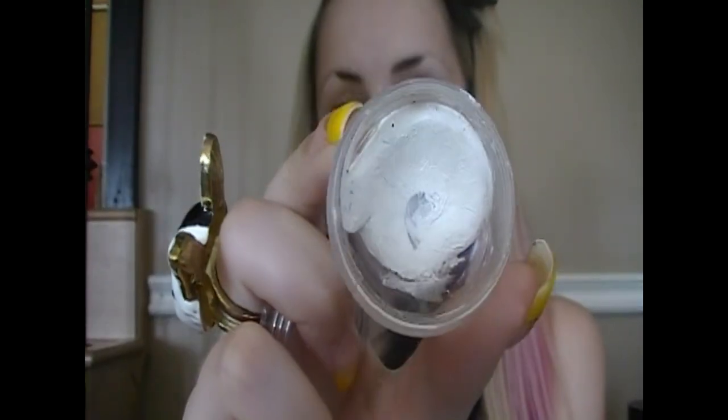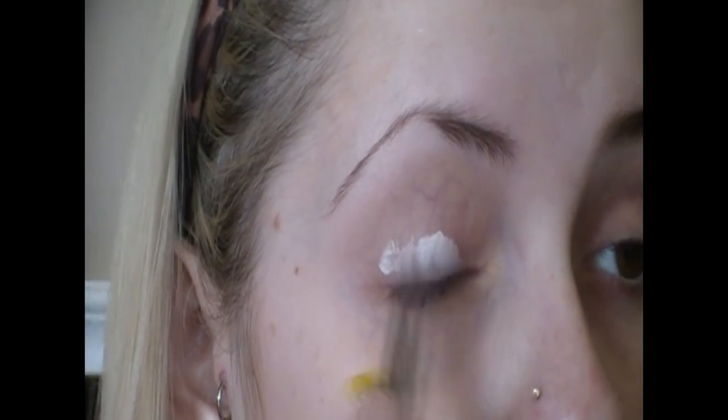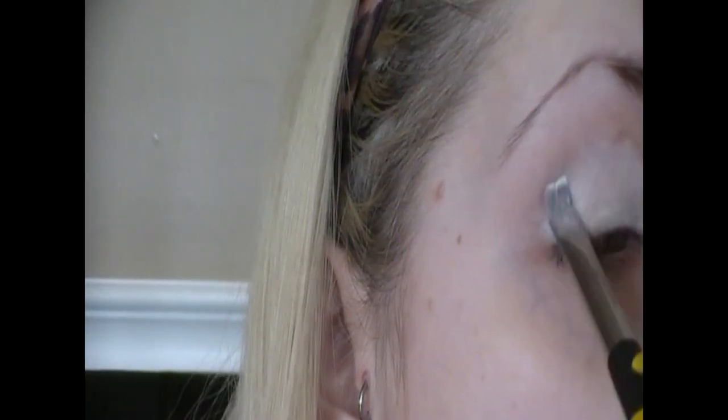First thing I'm going to do is take my NYX Jumbo Eye Pencil in Milk and use this as a base. We will be working with the crease a lot, so make sure you put that primer in your crease as well.